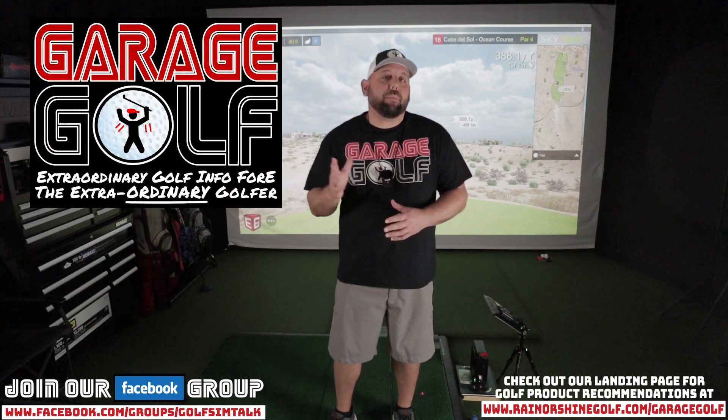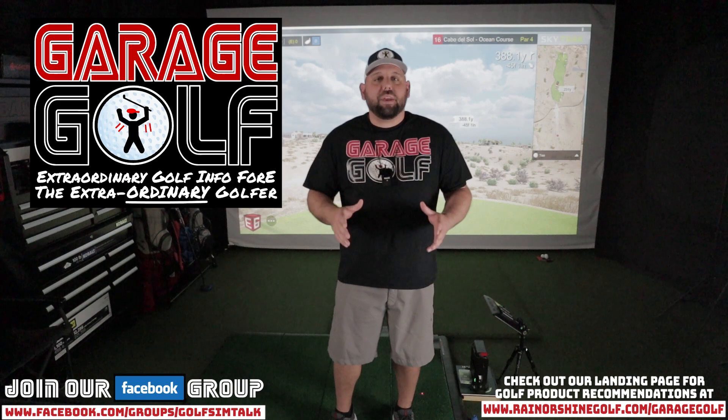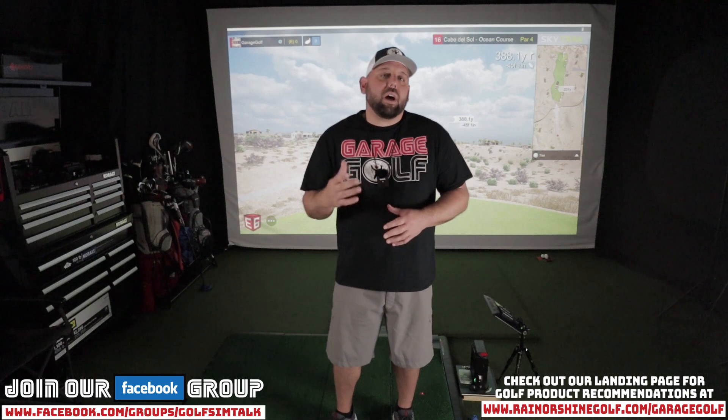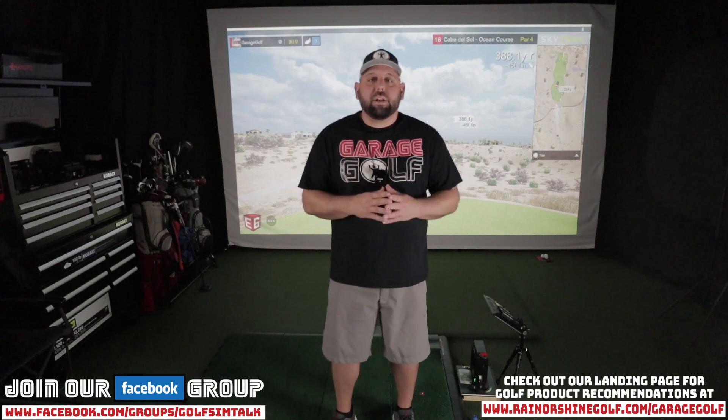Thanks again for watching and welcome back. Rolling here with Garage Golf where we provide extraordinary golf info for the extraordinary golfer. I thought I'd show you some E6 Connect action on the SkyTrack today. I've been getting a lot of inquiries about golf simulators and golf products and I've been lucky enough to have a few different options that I can show you guys.